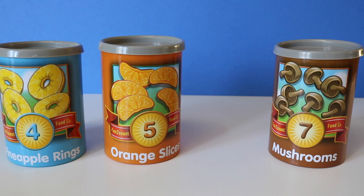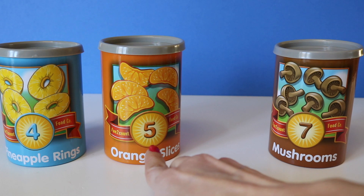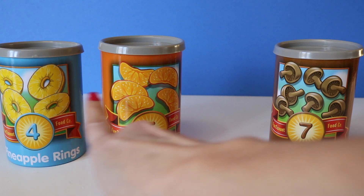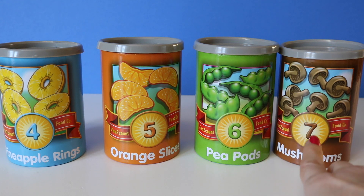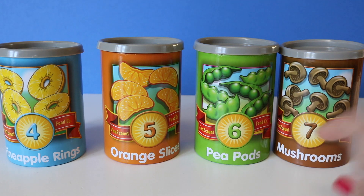What number is missing here? Four, five, seven. Kiss your brain! Six. Four, five, six, seven.